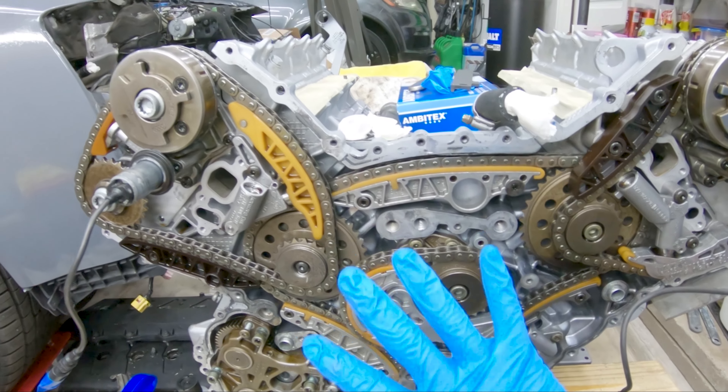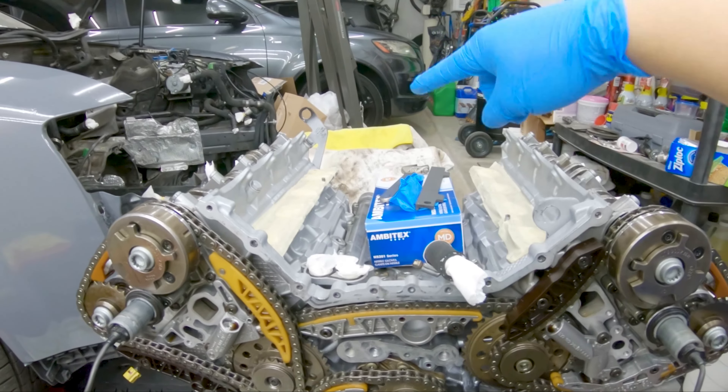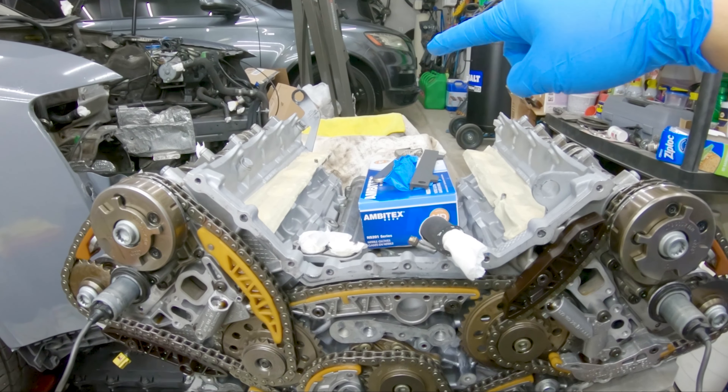Welcome to another video. In this video I'm going to start transferring the old timing components from the old engine onto the new engine and then doing the timing on the new engine. I'm going to start removing the timing components from the old engine and start transferring it over to the new-to-me engine.